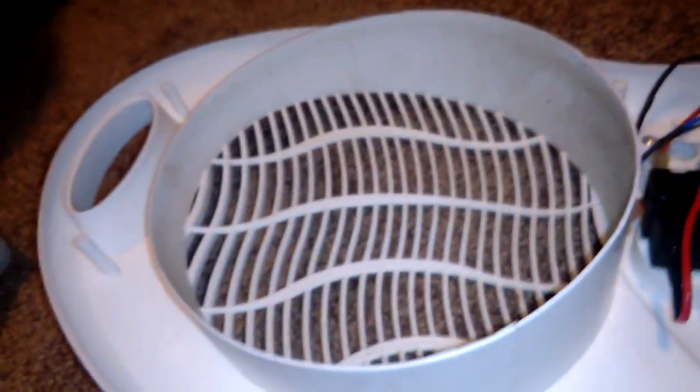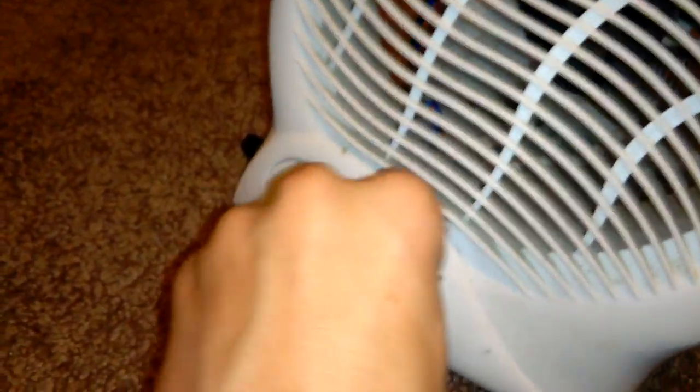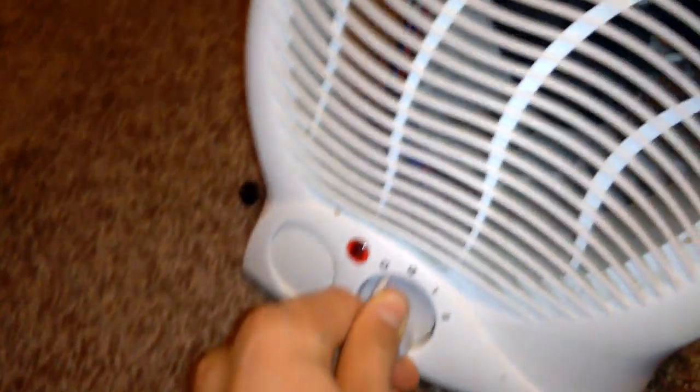Hello, I'm IEAM. This is part 2 of the fan heater. Just doing the base up here — power's off, unplugged. Always keep it unplugged.